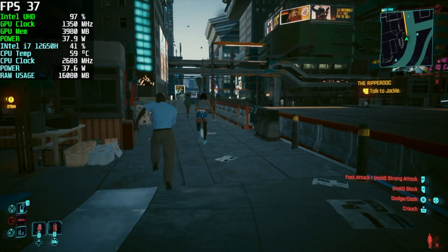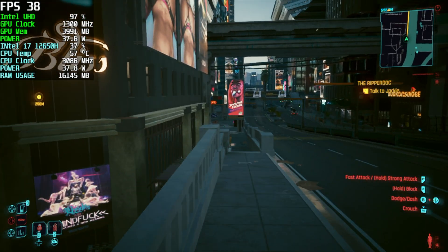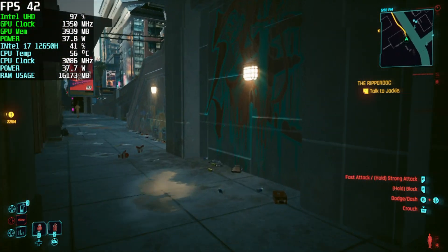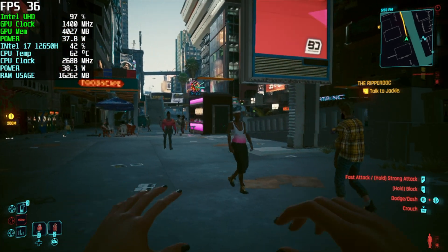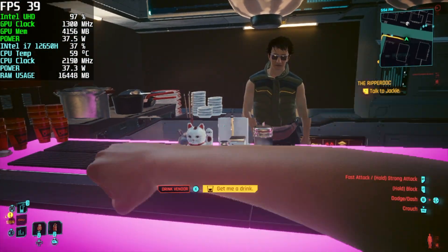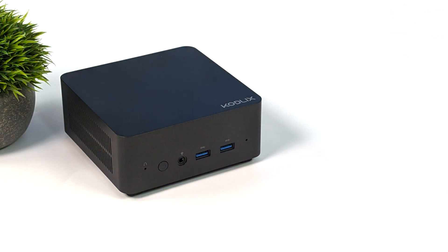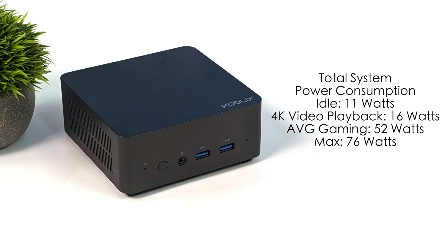Obviously the games we've tested were a bit older or easier to run, so I wanted to throw at least one AAA game in. Here we have Cyberpunk 2077 at 720p low settings. If I lock it at 30fps we could have a pretty decent time — I'm actually getting an average of around 38fps with Cyberpunk 2077 on this Intel UHD iGPU. For total system power consumption from the wall, at idle it draws 11 watts, 4K video playback jumps to 16 watts, average gaming is 52 watts, and the maximum I could get it to pull was 76 watts.